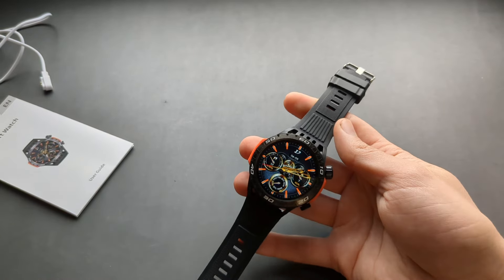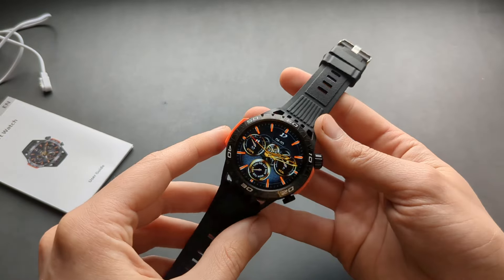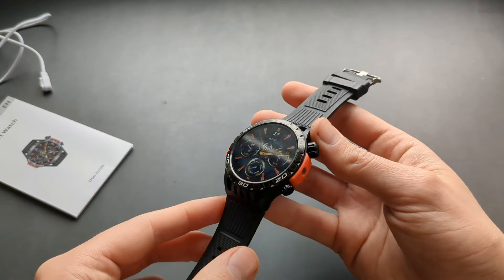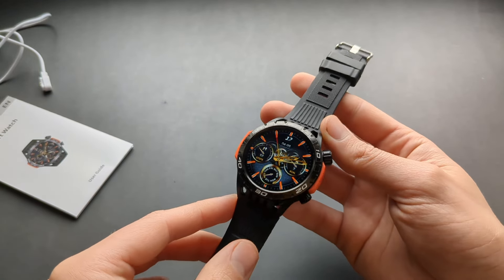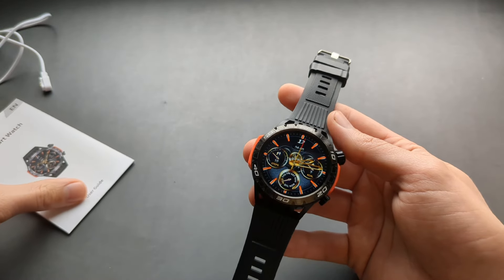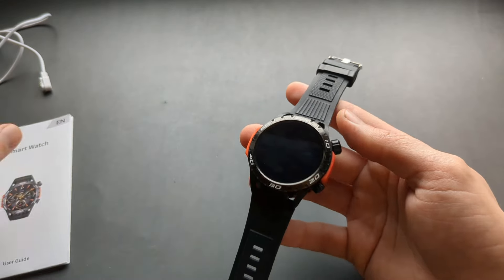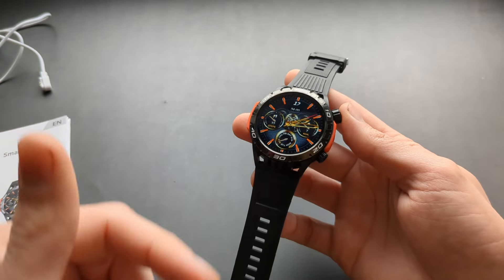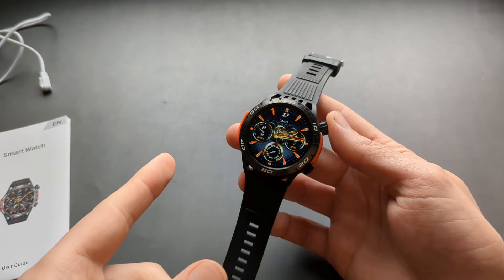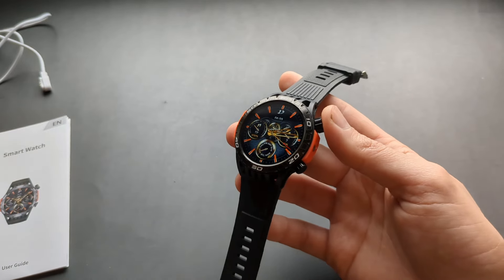I paid only one dollar for this using a new user coupon on AliExpress, but the normal price is around 15 to 20 dollars. The model number is HT22 — I'll include it in the title. You can also search for 'flashlight watch' on Chinese websites and this model should come up.